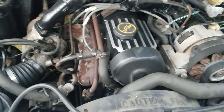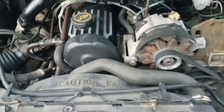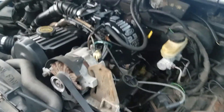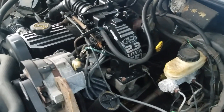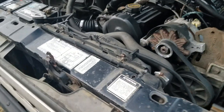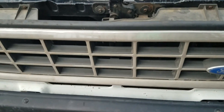Painted the valve cover, put a water pump on it, new timing belt, some other stuff. Painted the intake just because. Trying to figure out how about doing a front mount intercooler.